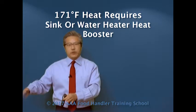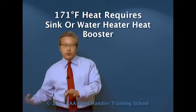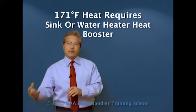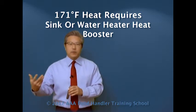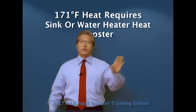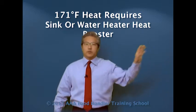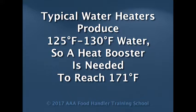That water does change in temperature over time. So you would need an automatic heat booster attached to the bottom or the side of it to keep that water hot at the minimum 171 degrees temperature, or it's coming in that hot from your water heater, which itself has a separate booster. Typically a normal water heater is only providing hot water at about 125 to 130 degrees. So for a heat system, you're going to need additional equipment.